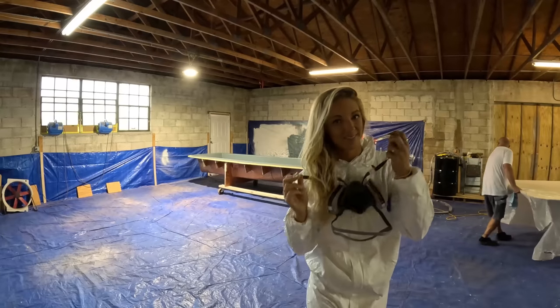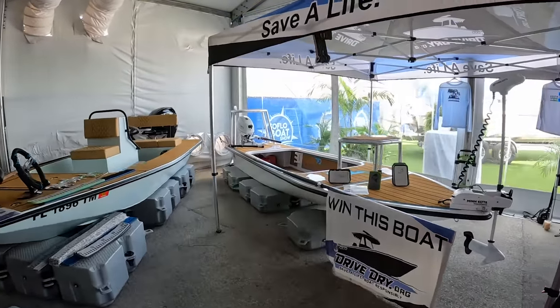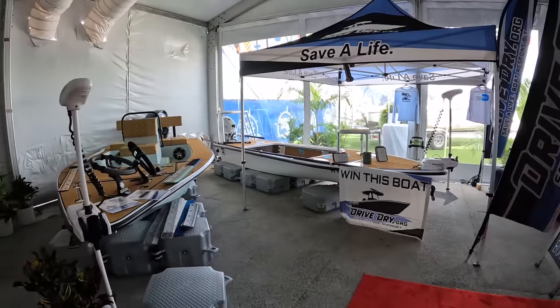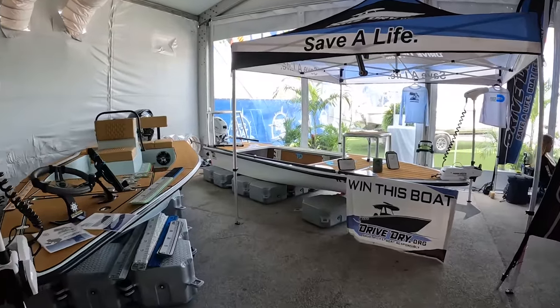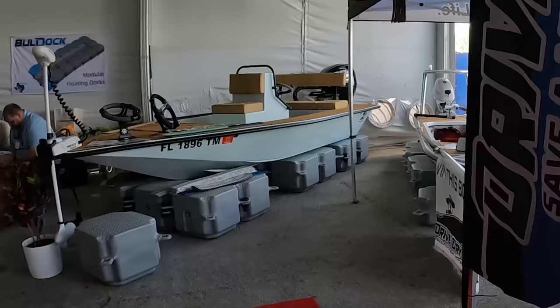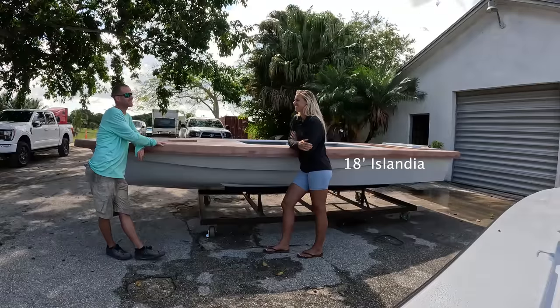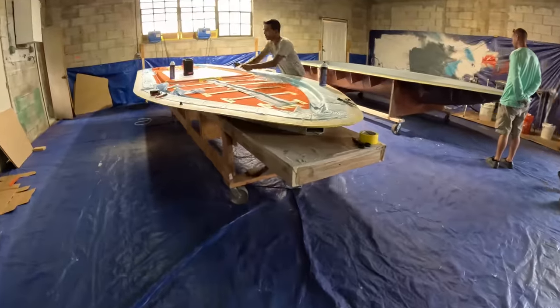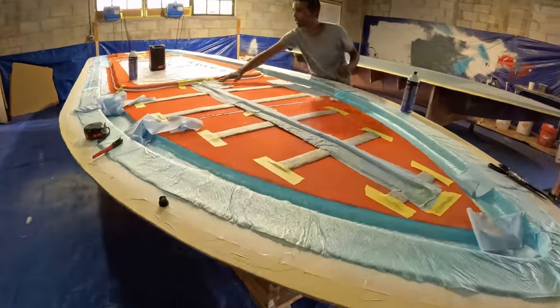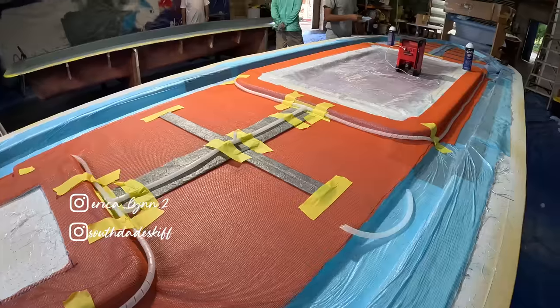That's going to wrap up today's video. We are at the SoFlo Boat Show this weekend and had an absolutely awesome show — tons of people coming to say hi. If you're interested in the South Dade Skiff models — the 16-foot South Dade, the 16-foot Cyprus, or the 18-foot Islandia — they are taking new orders, so I'll include all their information below. I'll keep you guys posted on my brand new build so you can see it come together on my social media channels. If you liked the video, make sure to like, hit subscribe, and I'll see you guys next time.